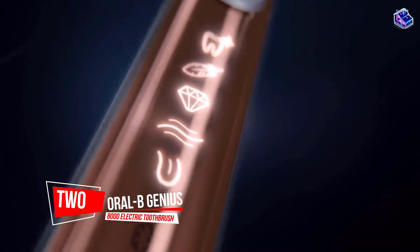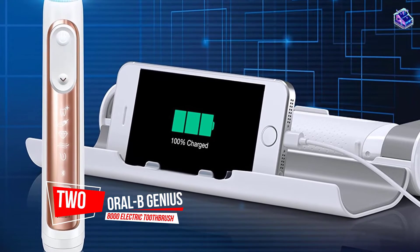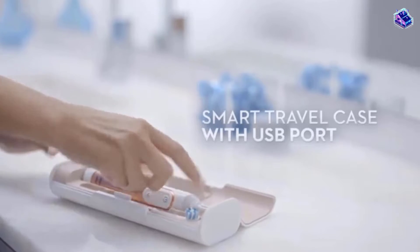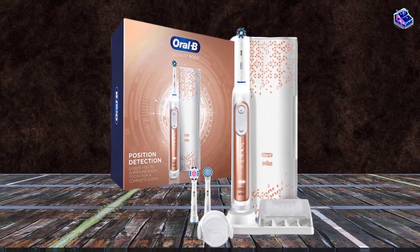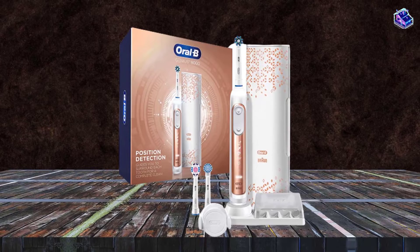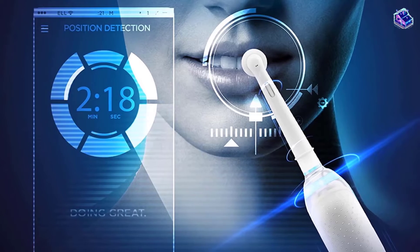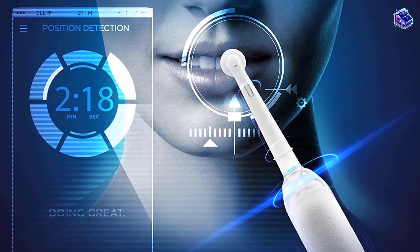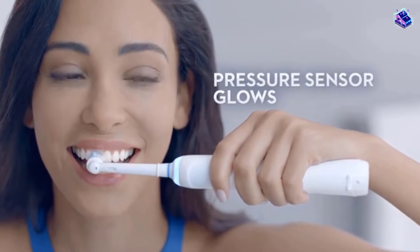Number two: Oral-B Genius 8000 Electric Toothbrush. If you're willing to spend a little more and are interested in features beyond the basics, this is one of Oral-B's most advanced models and worth the price. It features a pressure sensor that turns red if you're brushing too hard — more noticeable than just a vibration stopping — and the sensor will also slow the brush speed to protect your teeth and gums.